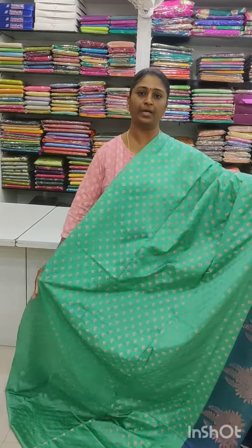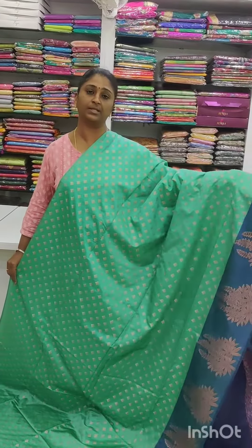The blouse piece is navy blue color and the price is 2600 with free shipping. Here we have a lot of colors available.